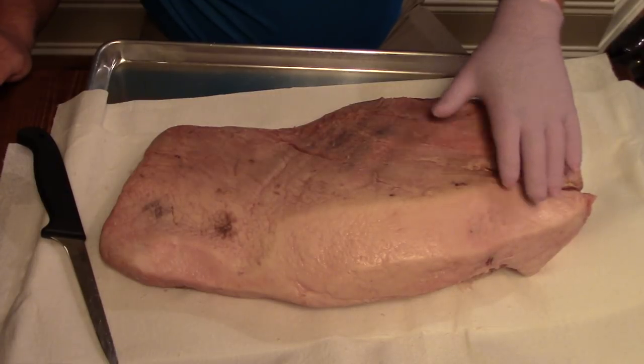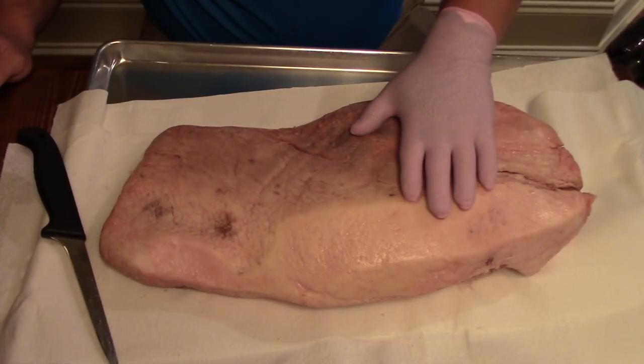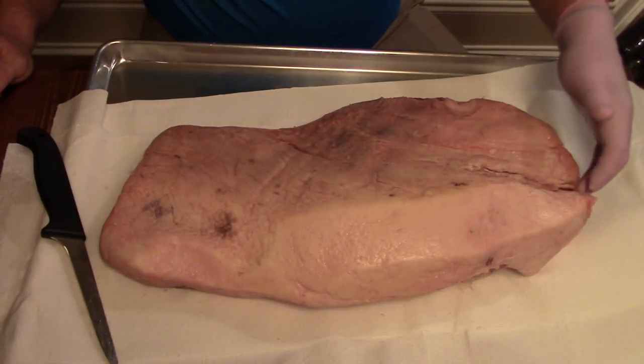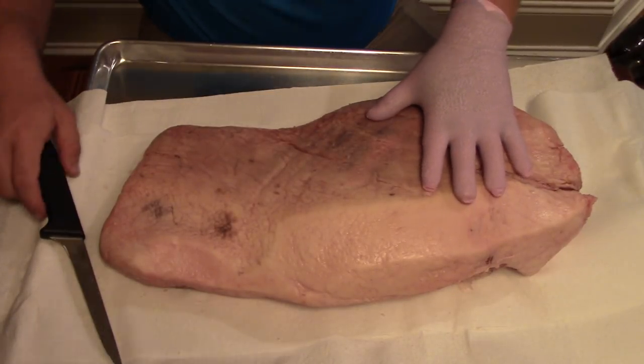Now we're going to do trimming the brisket, and this is a USDA Prime Whole Packer. Don't make fun of my nice pink gloves here — ran out of my good black gloves, so I had to open up a sampler pack that my wife had.